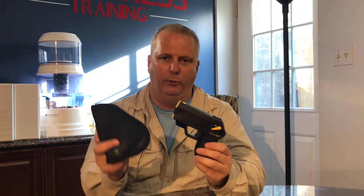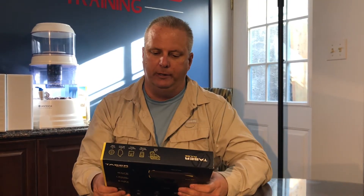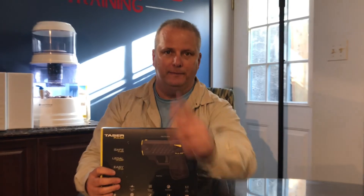You have a holster included, but the one I use is made by Sticky — you can find it online, it's called Sticky Holsters for a Taser. I just carry it like that. If you have any questions, contact us. I'm going to be doing a class on these — I'm getting certified soon as a Taser instructor, and once we have that we'll be offering Taser classes. Thank you again, enjoy, and please contact us if you have any questions.